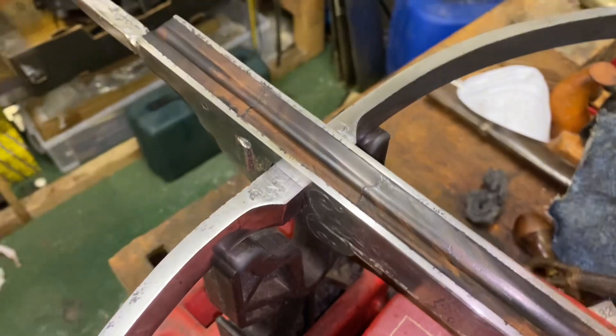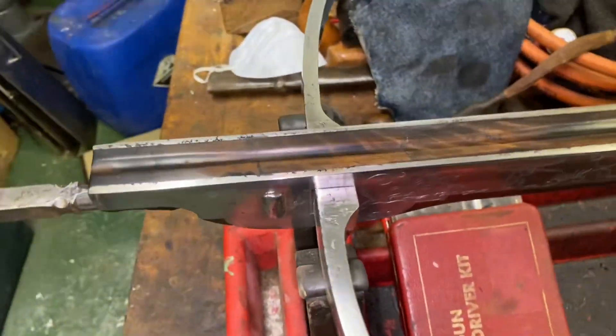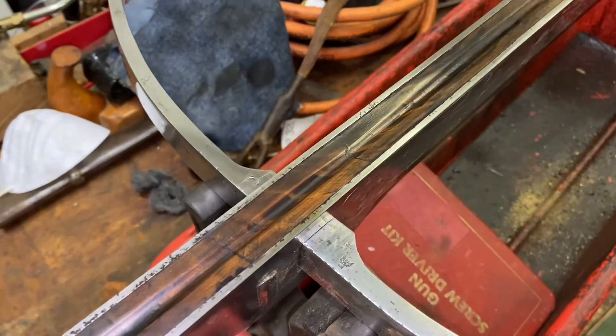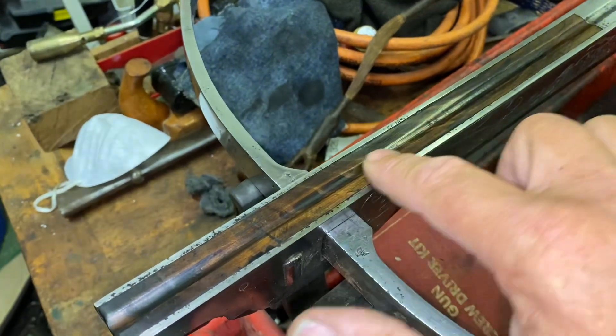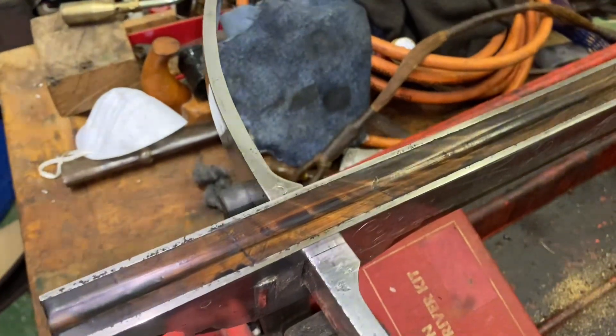And I think it looks better. It was only meant to be a cosmetic restoration, and if you didn't know it was there, I don't think you'd be able to spot it. If you run your fingers over, you can only, by the mildest tip of the finger, feel that there's a repair there.